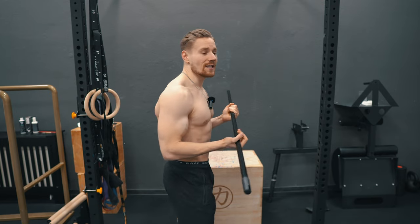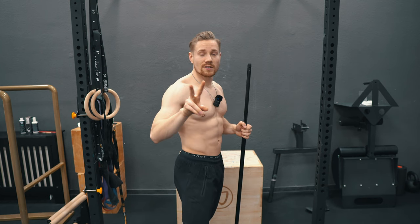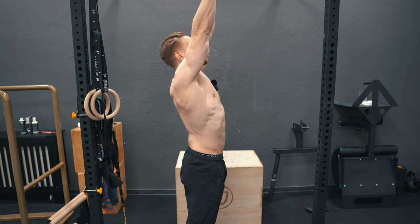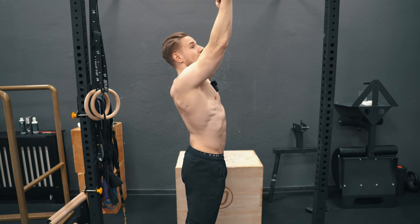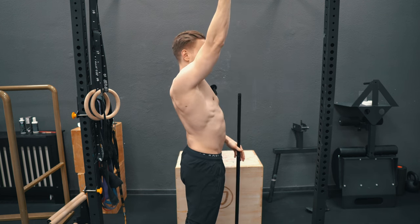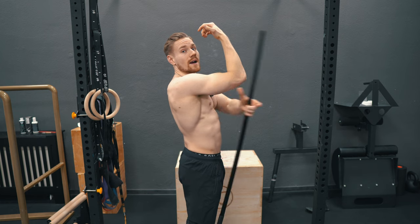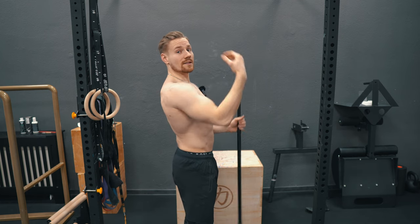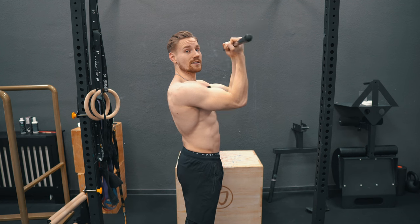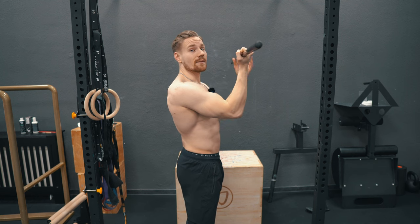Let's first clarify where the sticking point for chin-ups occurs for most athletes. The chin-up basically consists of two parts: the lift-off or pulling part, and the closing part. The lift-off is defined by moving away from the bar — because the elbow is in front of the body, you roughly move yourself away from the bar by the length of your upper arm, creating distance until roughly 90-degree elbow flexion. At that position you have the biggest bar distance.